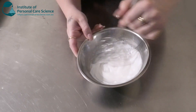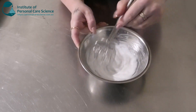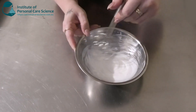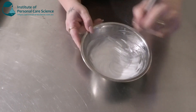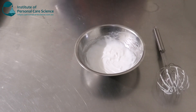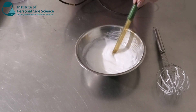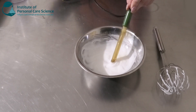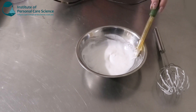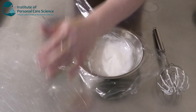Now it's looking like a nice beautiful viscous cream. We will assess the final viscosity the next day as well — we'll allow it to sit overnight to check for any signs of instability. Now I'm just going to check our final pH. We're not going to adjust it; we're just going to check it and see if it's sitting at around 6 to 6.5. And that's about 6.3, so that's pretty much where we want it to be.